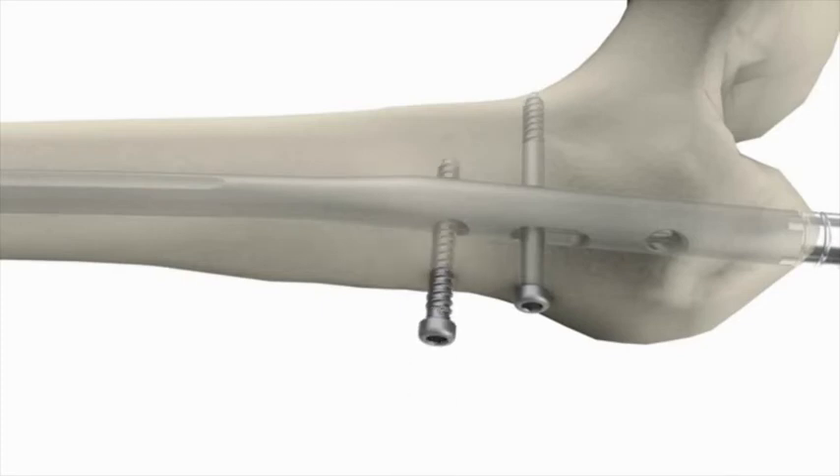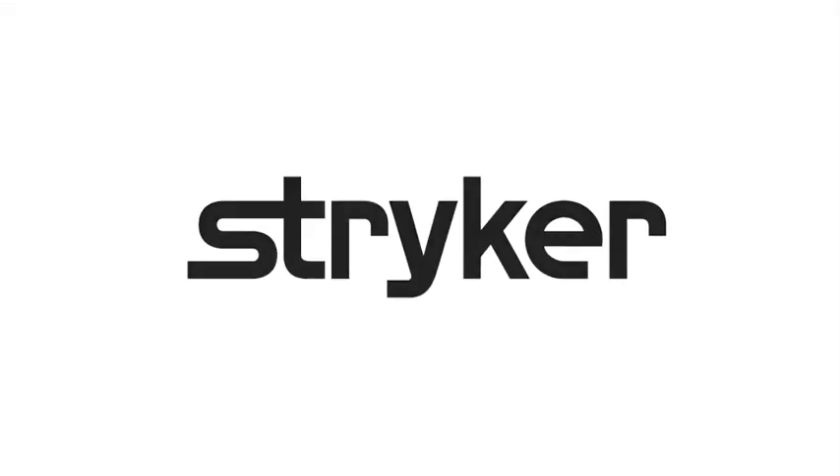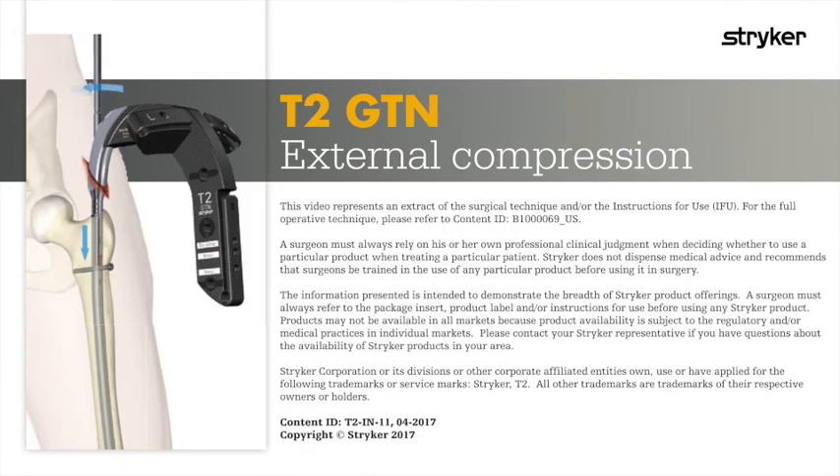After inserting the second locking screw into the static hole, the external compression device may be removed. Then, place the boot.